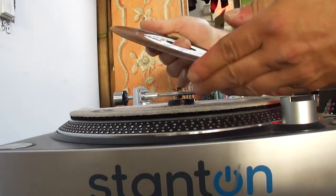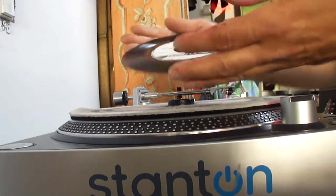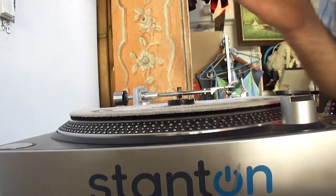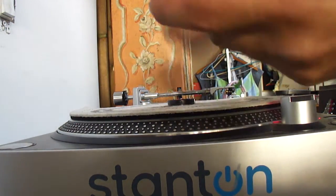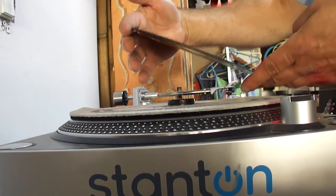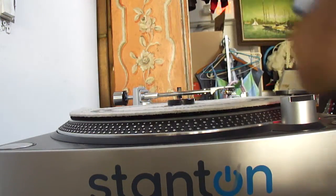We've got Studio One — Carl Bryan on one side, Soul Vendors on the other. Phenomenal shape, nothing wrong with that one. GG Records, Paulette NG — that should be fine.